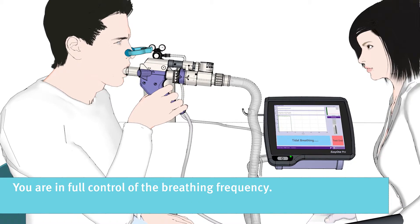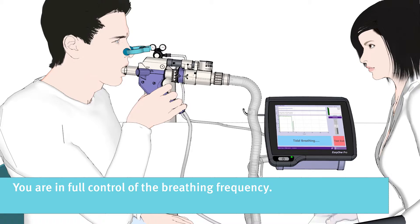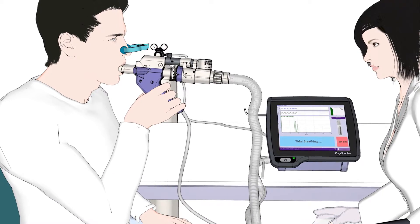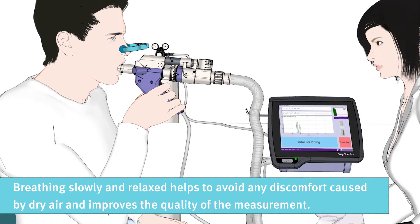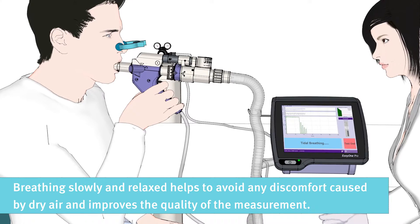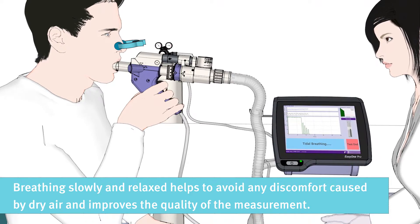You are in full control of the breathing frequency. Breathing slowly and relaxed helps to avoid any discomfort caused by dry air and improves the quality of the measurement.